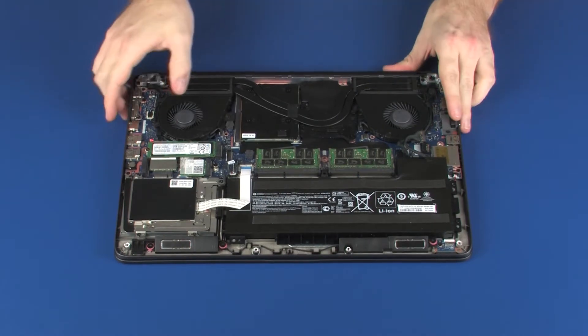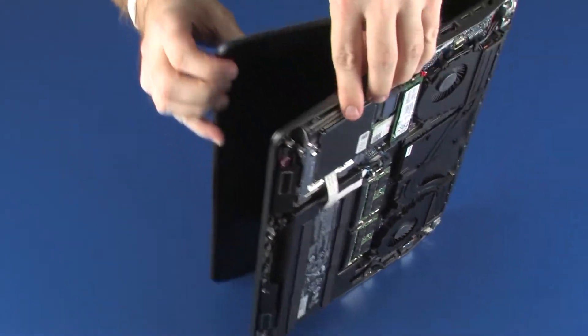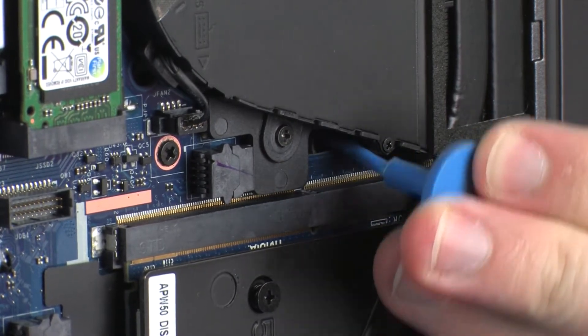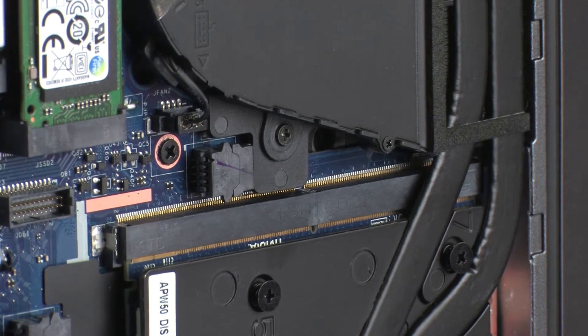Place the notebook on its side and open the display panel. While supporting the notebook and keyboard, insert a keyboard release tool into the opening in the top cover and gently press the keyboard to partially release it from the top cover.